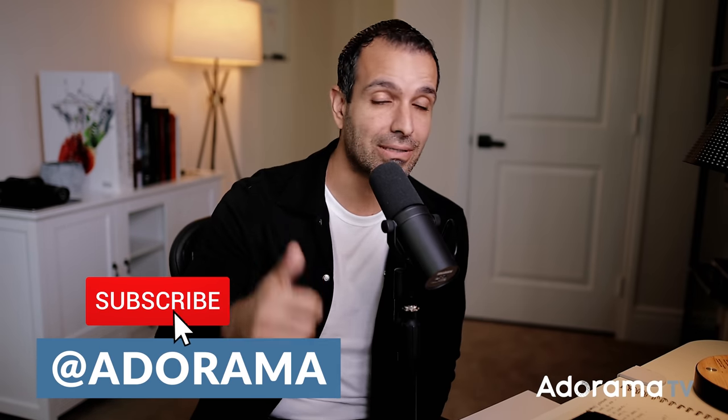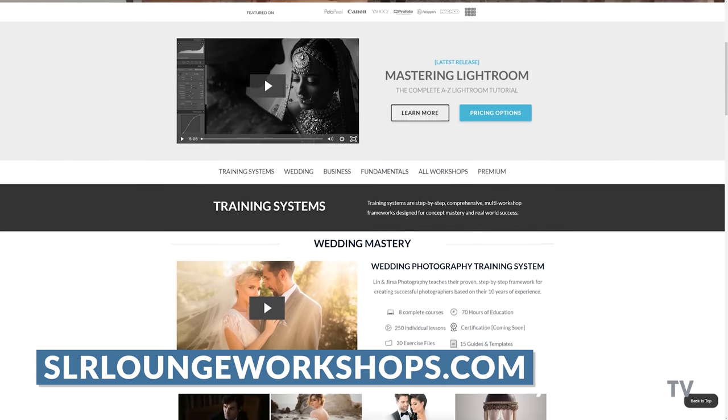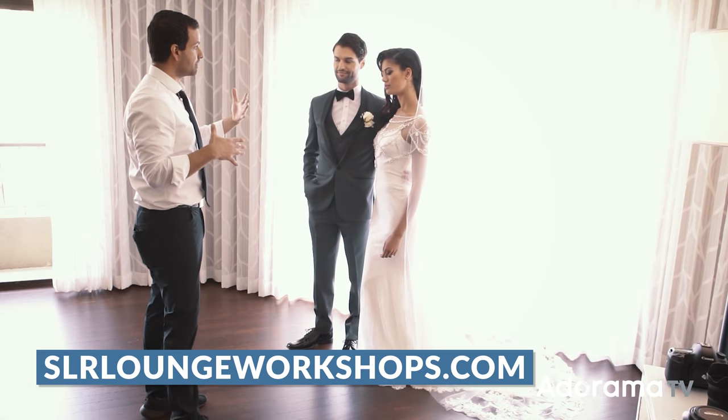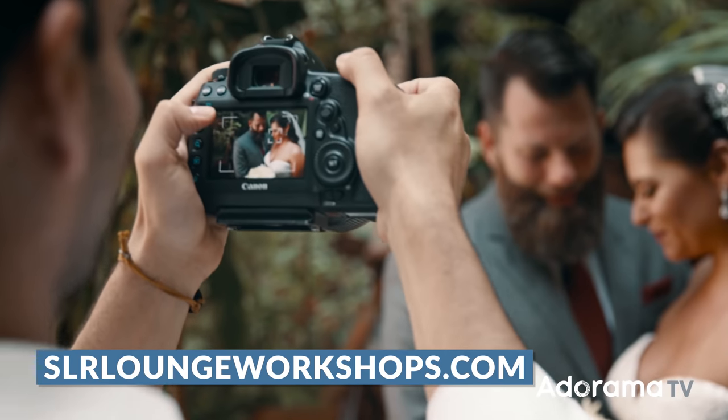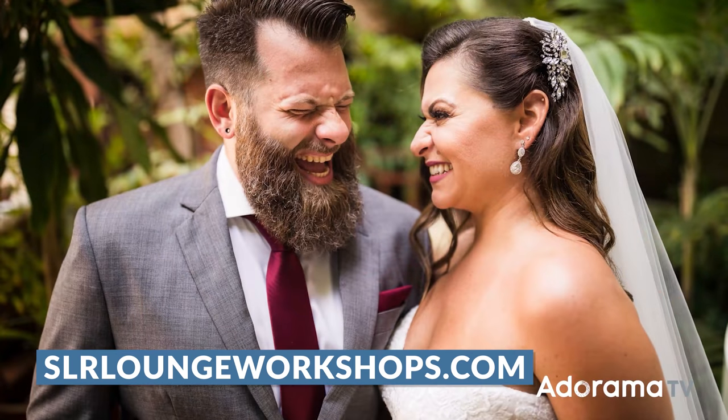That's it for this video. I hope you all enjoyed. I'd love for you to comment below — I do read your comments and it gives me ideas on what to do next, so let me know what you want to learn. It helps us out tremendously to give the video a like and subscribe to the channel. We have amazing creators posting content every single day. If you like learning from me and like this style of education, check out slrloungeworkshops.com — it's for professional wedding and portrait photographers who want to work professionally and build an entire business around taking pictures. I'll see you guys back here next week.